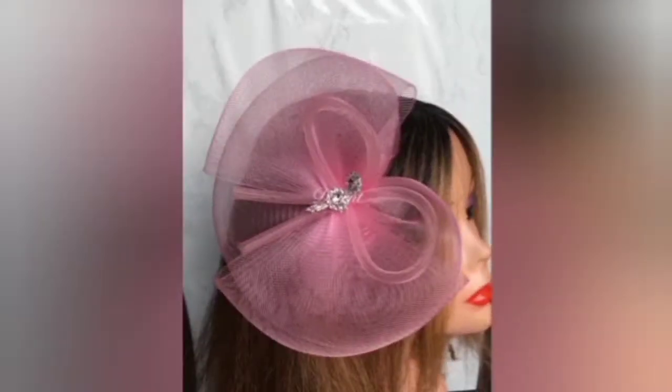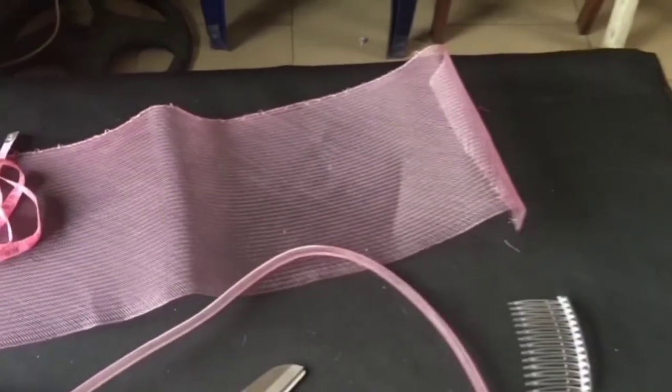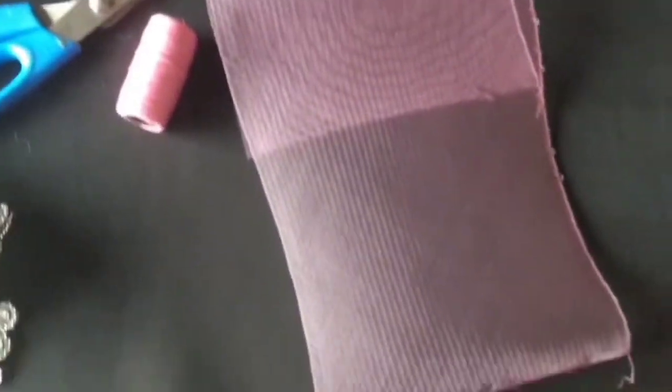Grant me the privilege today of taking you through the steps of making this cute wedding fascinator. It's Enkechi from The Vent, empowering you to create with tutorials on how to make fascinators, as well as showing you tips and tricks of the craft and various lovely designs I have made. Please check the description below this video for the list of materials used to make this lovely cute wedding fascinator.